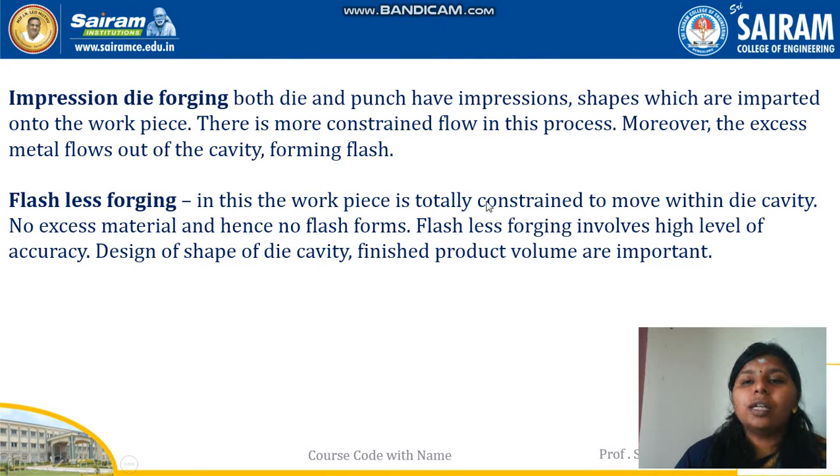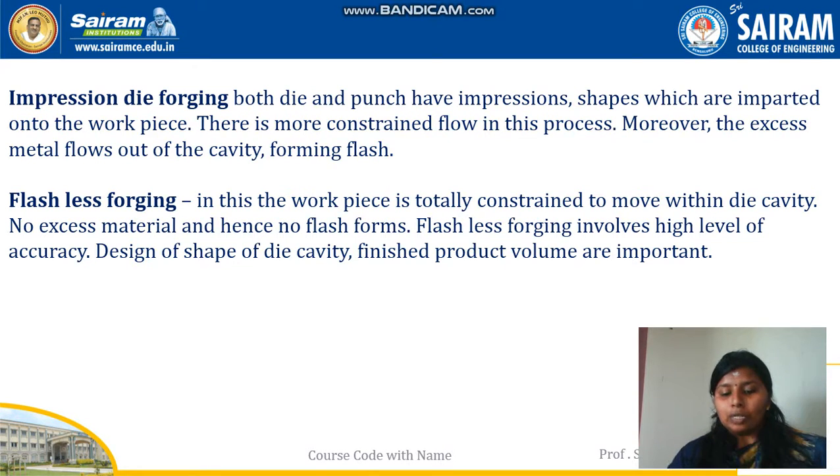In flashless forging, the workpiece is totally constrained to move within the die cavity. There is no excess material, hence no flash is formed. Flashless forging involves a high level of accuracy; the design and shape of the die cavity and finished product are very important as the metal doesn't come out. Some advantages are it is suitable for large components. The major disadvantage is it is not suitable for producing a large number of components at the same time.